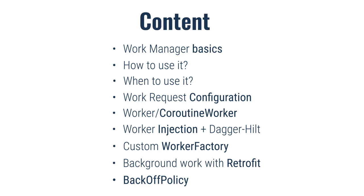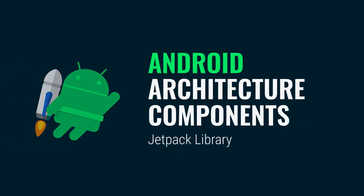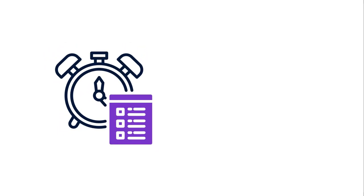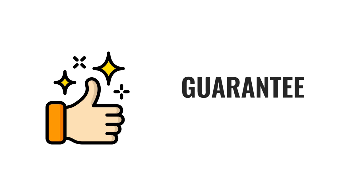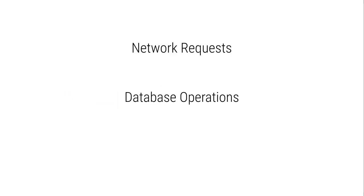So what is WorkManager? It's an official Jetpack library that is part of Android Architecture Components, made by the Android developers team itself. It provides an efficient way to schedule and manage background tasks. WorkManager is intended for tasks that require a guarantee that the system will run them even if the application exits or the system reboots — which means it provides persistence. WorkManager is designed to handle deferrable and asynchronous tasks such as network requests, database operations, or file manipulation that need to be executed even if the application is not actively running.